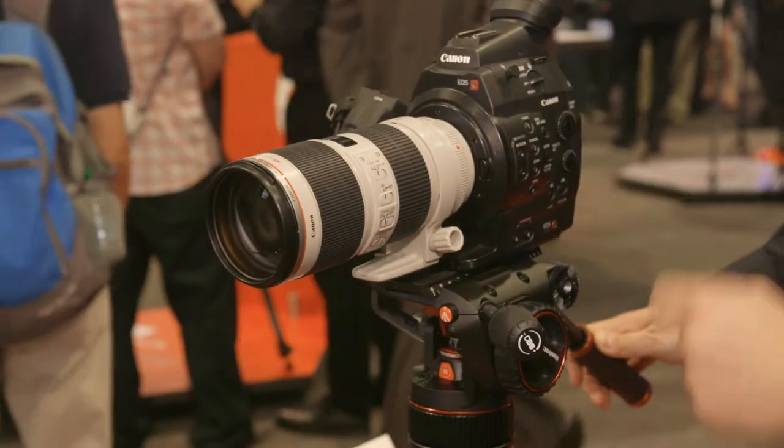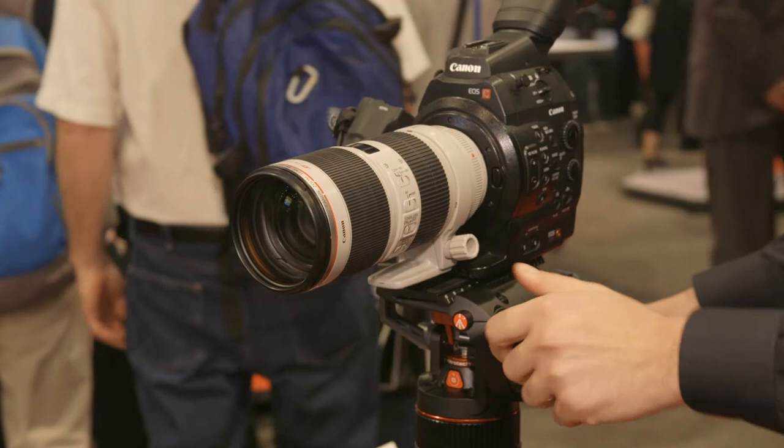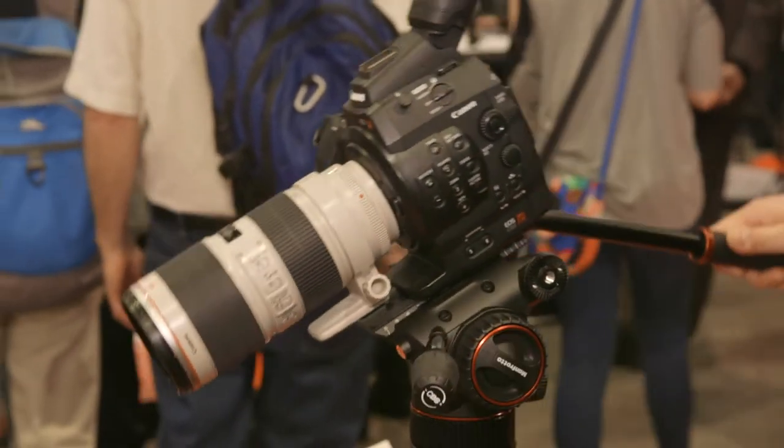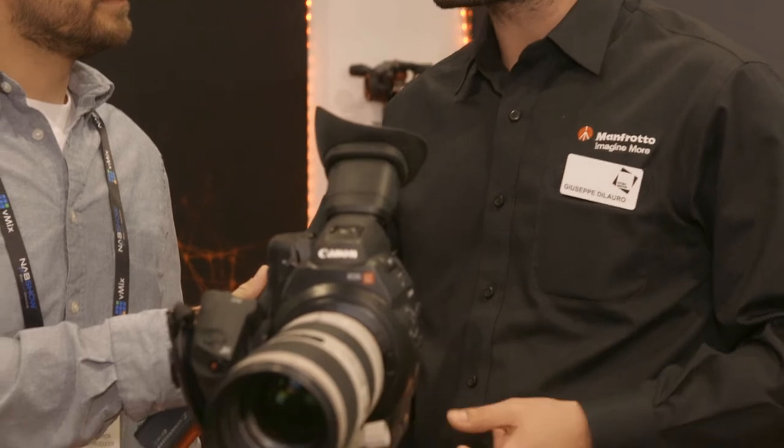It's completely brand new technology. We have used the nitrogen piston mechanism in order to have a completely different way to counterbalance the camera. It has a payload of eight kilos, so it's very versatile — it can be used with mirrorless, DSLR, or also camcorder.